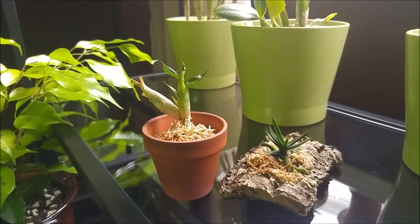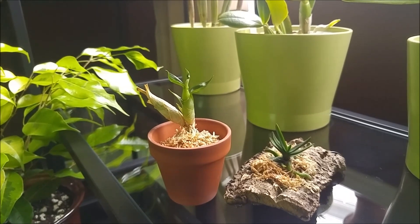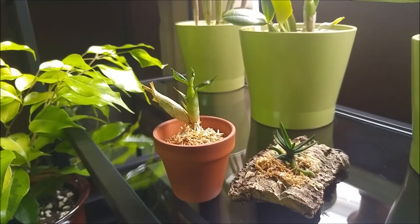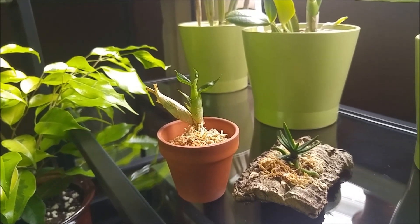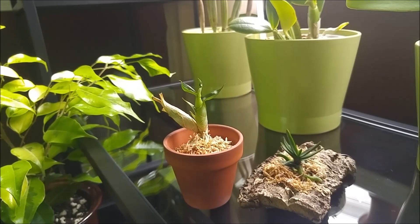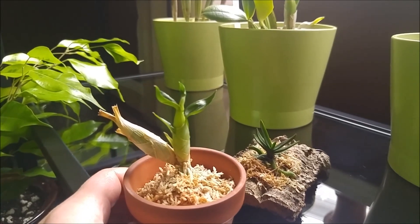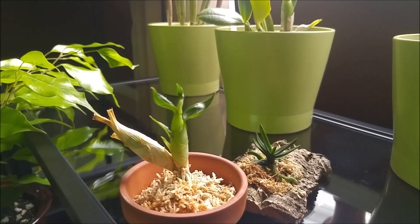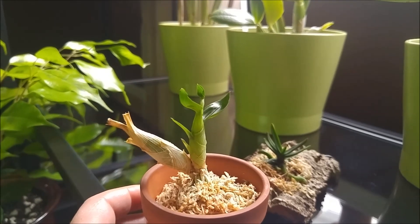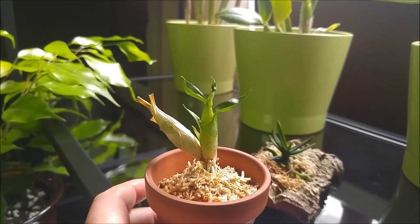Recently when my catasetum perished because of the rot, she offered me a division of her catasetum. It is a cross of gladiatorium and barbatum, I think. This cutest little bulb growing on a division. And this catasetum cross has awesome flowers.